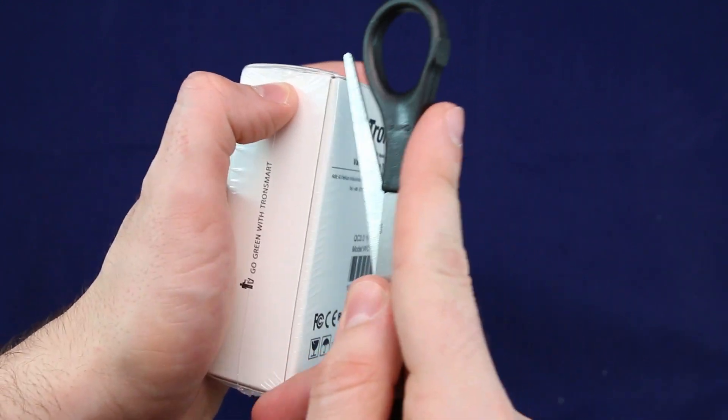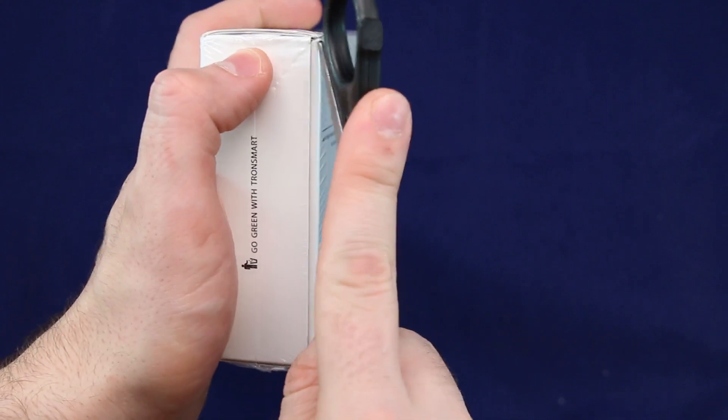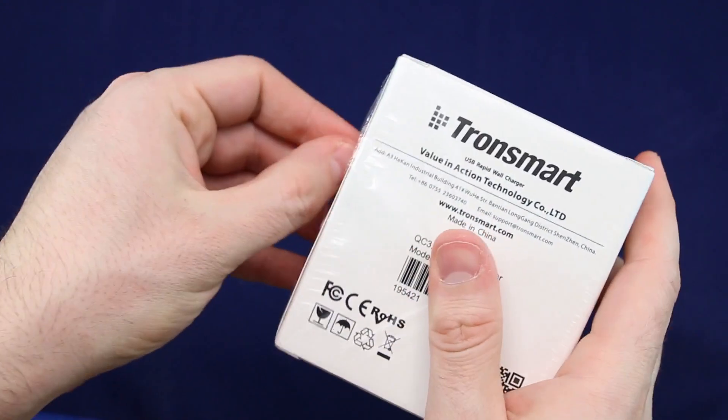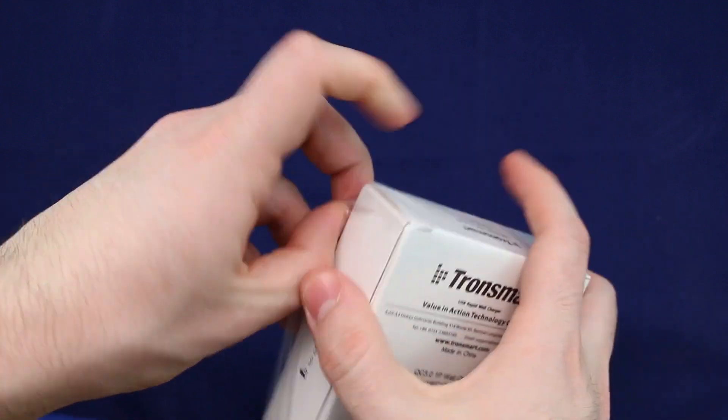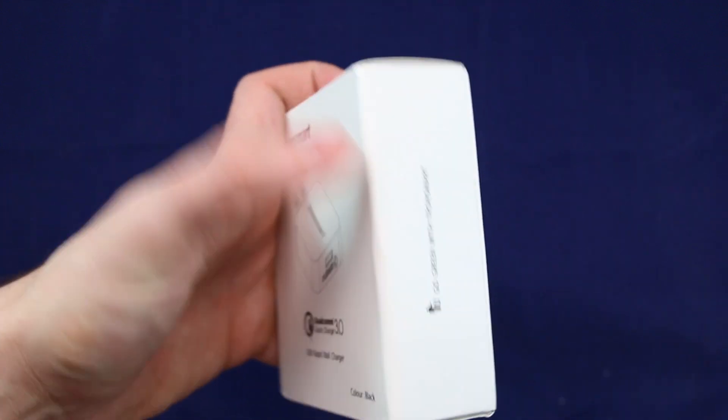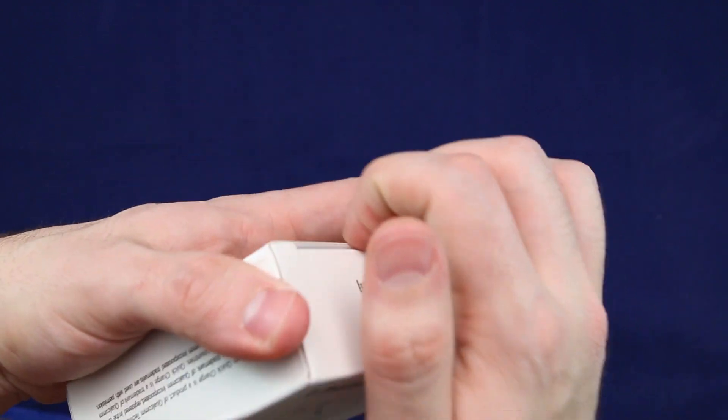All right guys, I got a scissor over here. What I'm going to do is just rip off the packaging just like that. That's all I needed to do. The packaging is so small and nice on this. Who cares about all this packaging stuff?